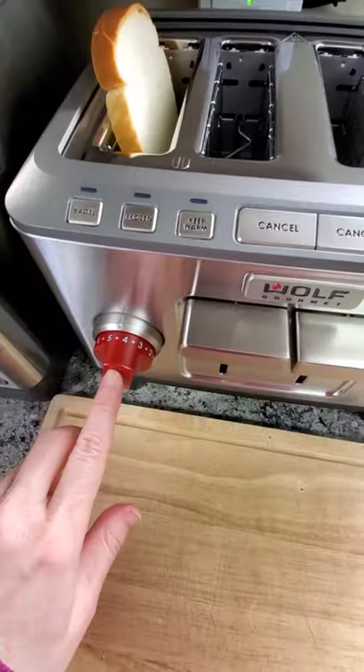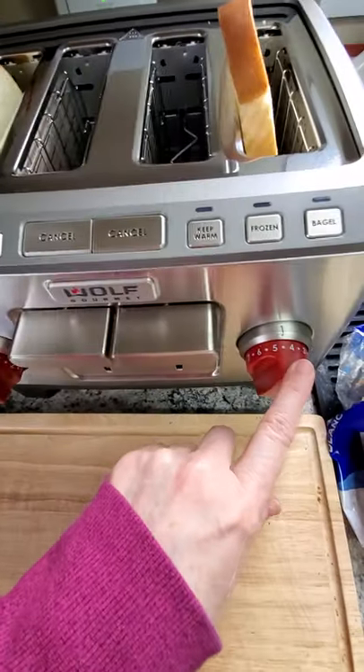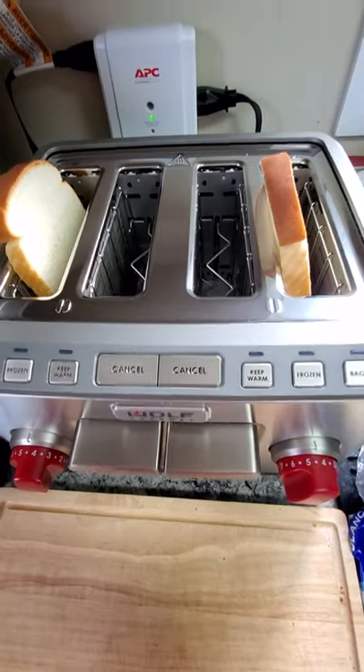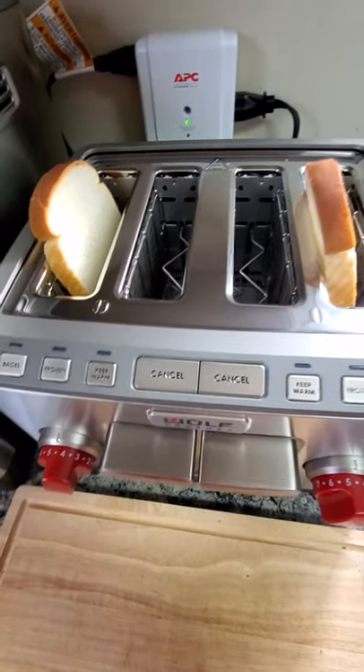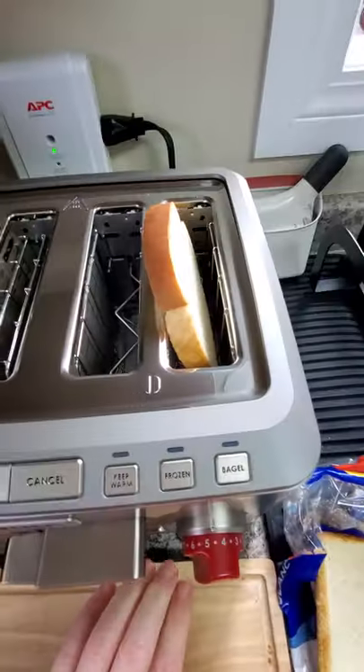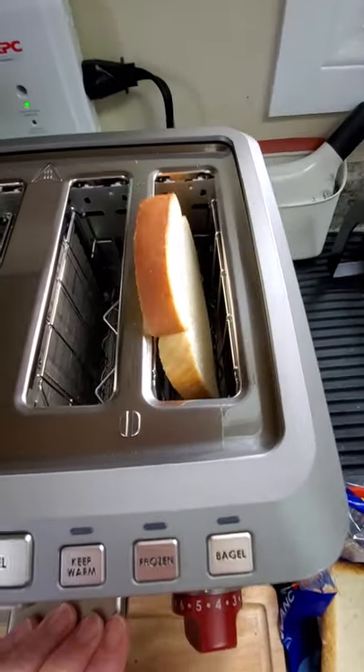So I'm going to keep it down to four and a half. Everybody's toaster is going to be a little bit different depending on your temperature, house, bread, etc. So you push it down and hold it for a few seconds. It kind of does center the toast nicely — you'll see that it holds it right in there.